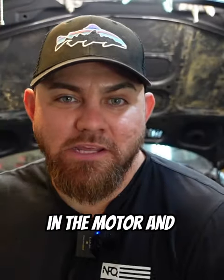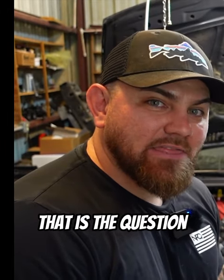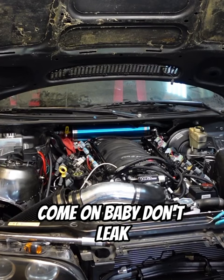I like oil to be in the motor and not everywhere else. Will it leak? Will it not leak? That is the question. Come on baby, don't leak.